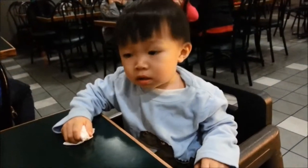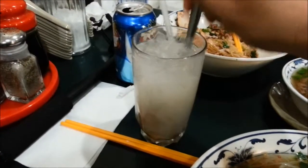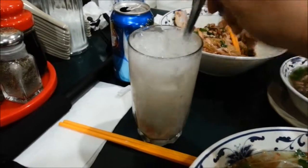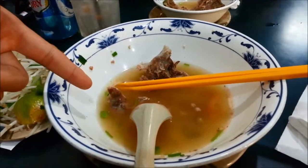Bye bye William. That is how good it is guys — I just killed it right there.